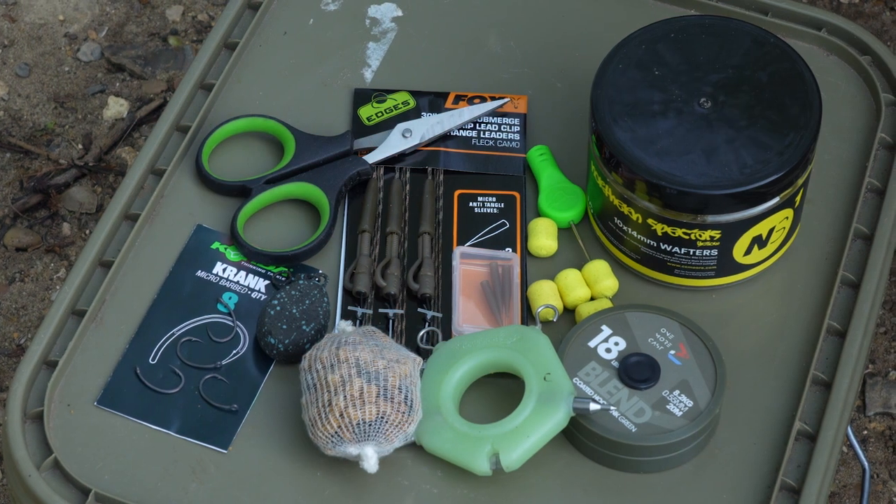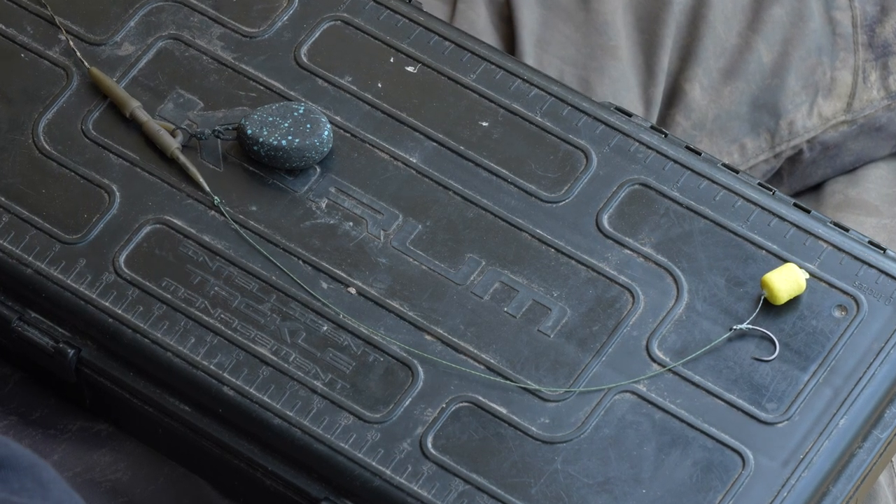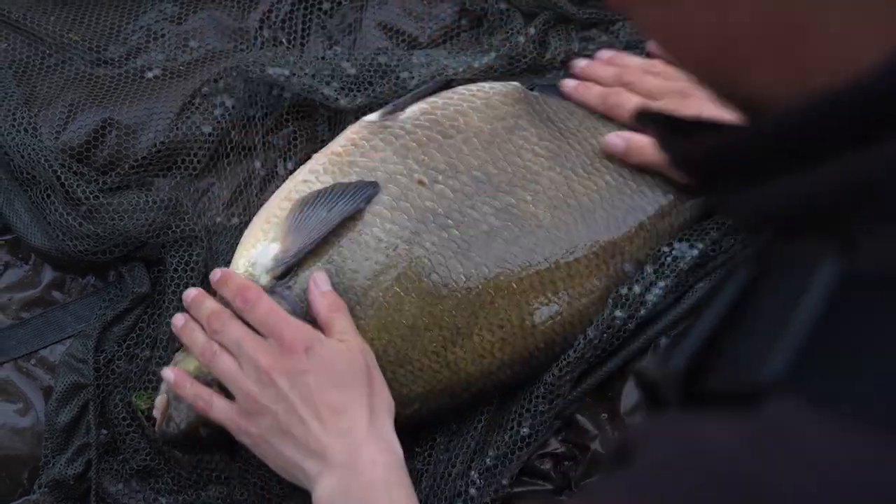Hello and welcome to another Angling Direct quick bite. In this quick bite I'm going to talk you through the rig that I use when targeting big bream on these big harsh gravel pits. Without a doubt, most big bream in here are caught by the carp anglers, therefore my approach to targeting these big bream is based on a scaled down carp rig.